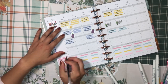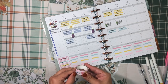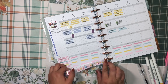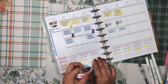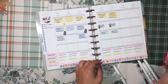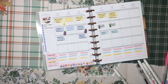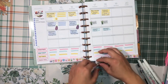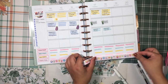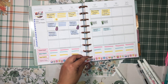I'm writing down the labels for each section and also putting some washi tape at the bottom — I've been enjoying that touch. My washi keeps coming out crooked, so I had to pick it up and redo it a couple of times, but I finally got it to a decent place.